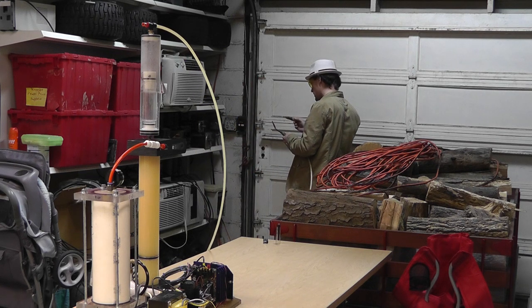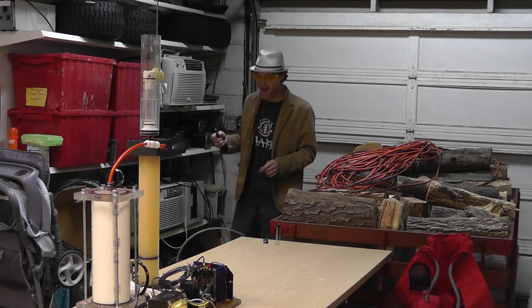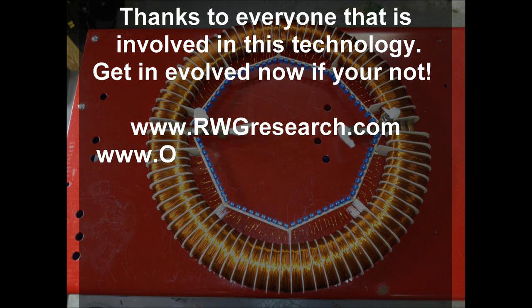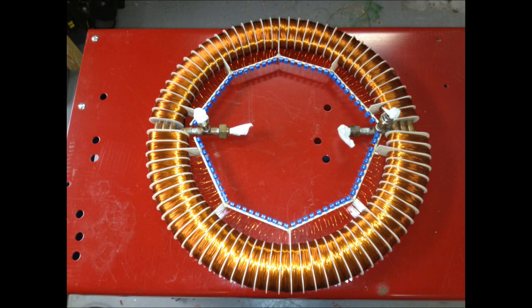Oh yeah, I'm getting a lot out of it — oh! There's your answer: it doesn't work. Hahaha.